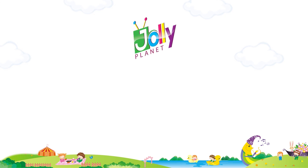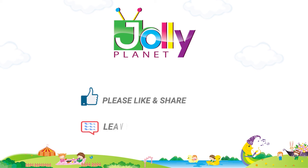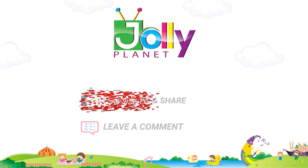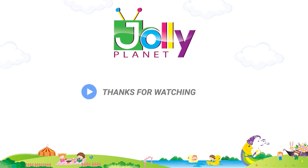I hope you enjoyed this video. If so, please like, share, and leave a comment. Please subscribe to our channel and click on the bell icon to get more videos. Thanks for watching.